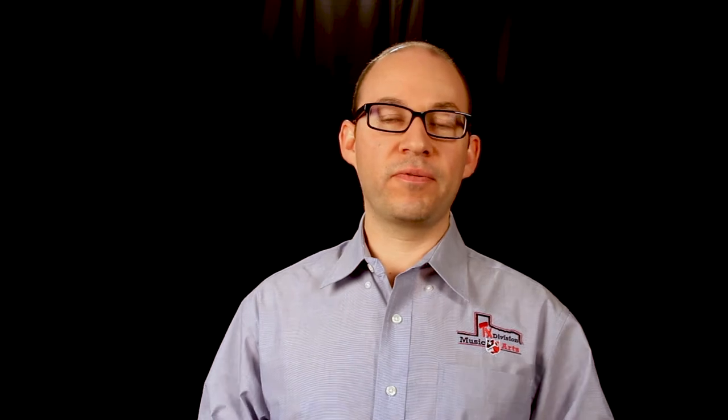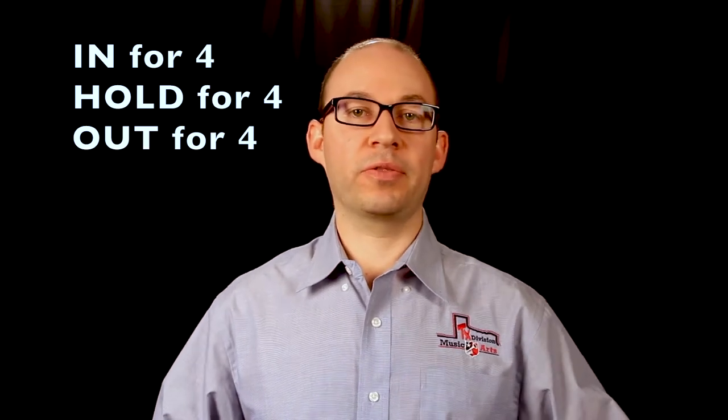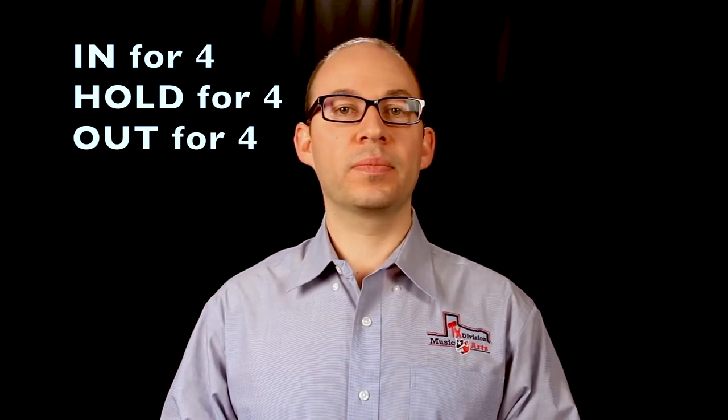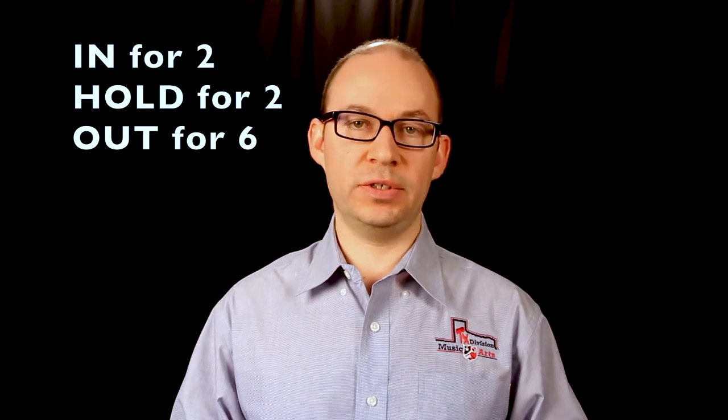Now we're going to try some breathing exercises. Remember the things we just talked about and take a nice big breath when we breathe in. The first exercise: breathe in for four counts, hold it for four, then out for four. Take a nice deep big breath — ready, in. The next one is a little different: breathe in for two, hold it for two, then out for six. So in for two, hold for two, out for six — ready, breathe.